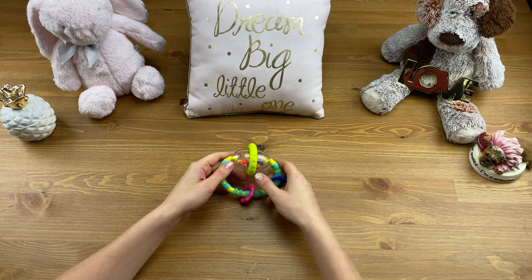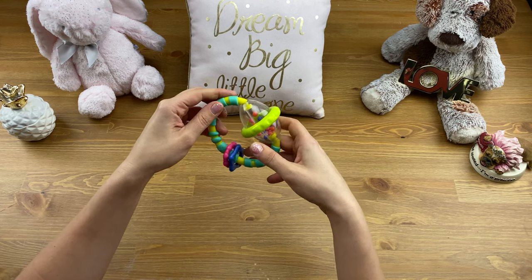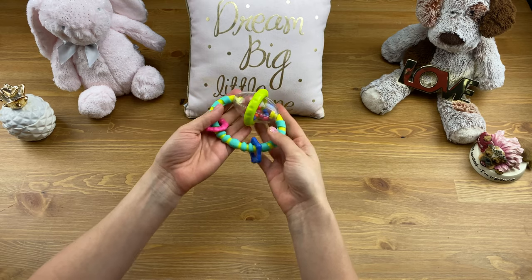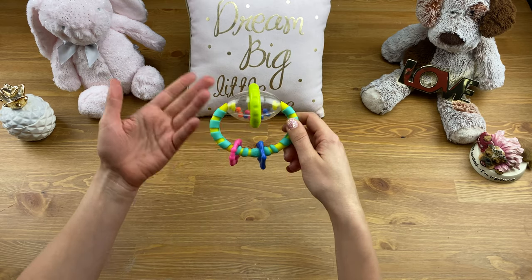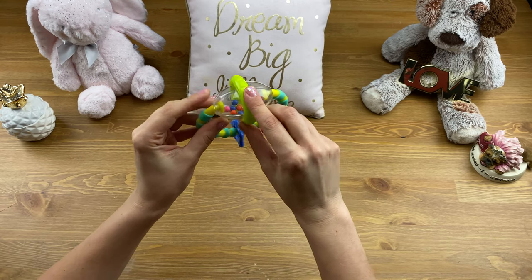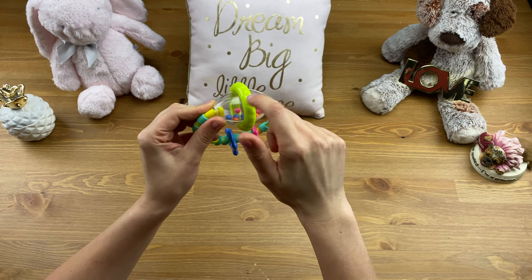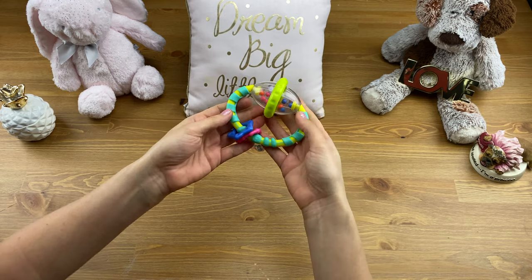This toy is recommended for ages 3 months and up. It's made out of pretty much hard plastic, but it's relatively lightweight. I wouldn't say that your child won't hurt at all if this drops on their face, especially because of this green sort of band that goes around this part — it is quite heavy — so just something to keep an eye on, but overall pretty lightweight.